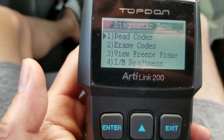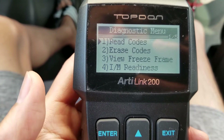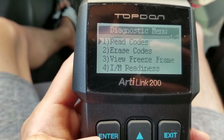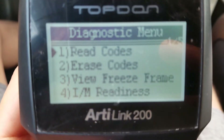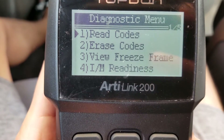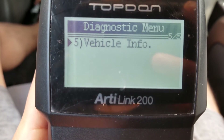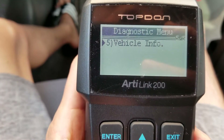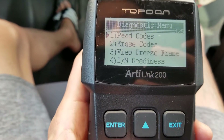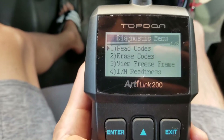So I'll show you the read code, erase code, view freeze frame. I am reading. And then your vehicle information. So let's click on read code and see what it says.